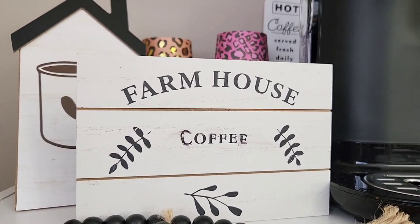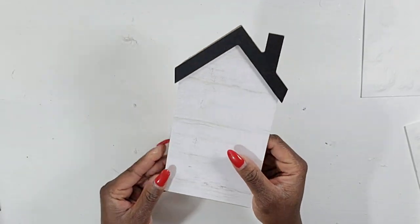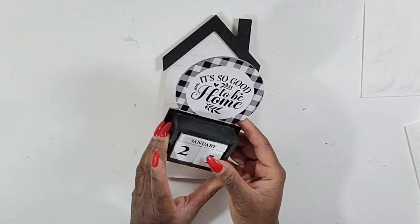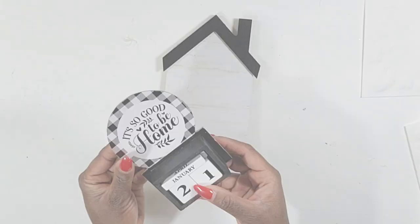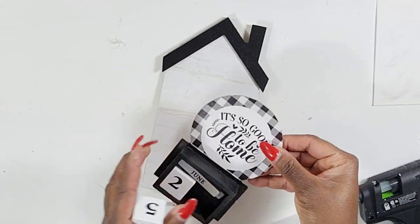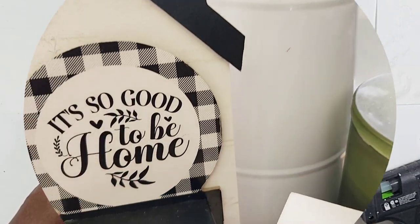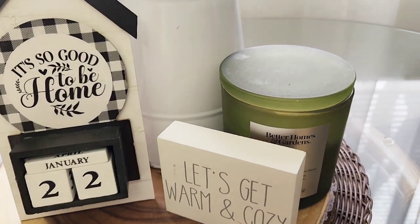For my next DIY sign I love this little house that has a little kickstand in the back, and this simple cute little buffalo check calendar. I'm just going to add these two pieces together using some hot glue and that was it for this one. I just thought I made a cute little sign to add as a centerpiece on my table.